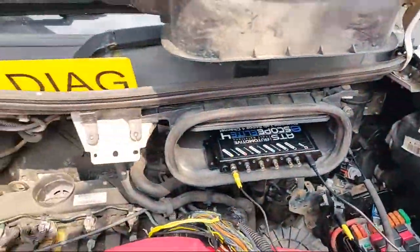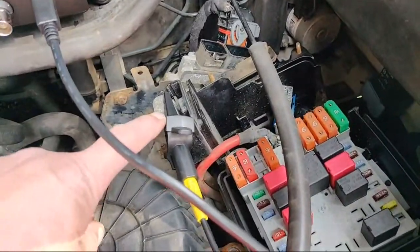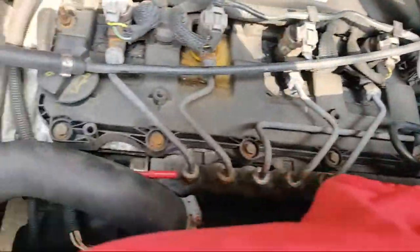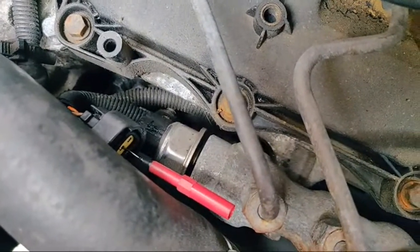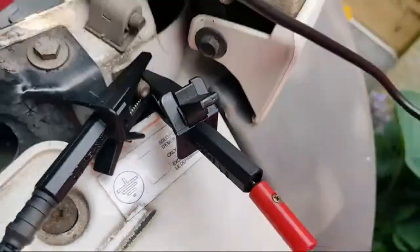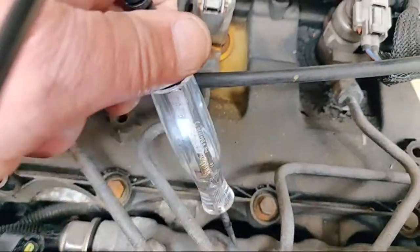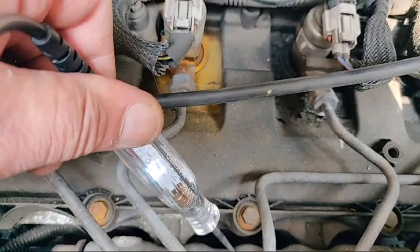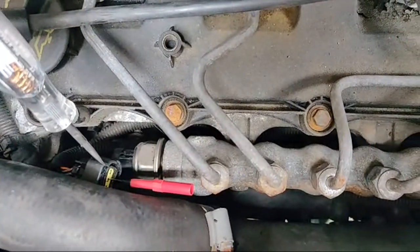We've got a short to ground, and the way we test that is with an LED test light connected to battery positive. I've got the engine ECU unplugged, so all I've got is the loom going all the way round and then the rail pressure sensor. I've got a permanent ground fixed up through a fused jumper. Test light to battery positive put on the ground - my test light lights up. On these three wires there should be no continuity to ground because the ECU is unplugged.